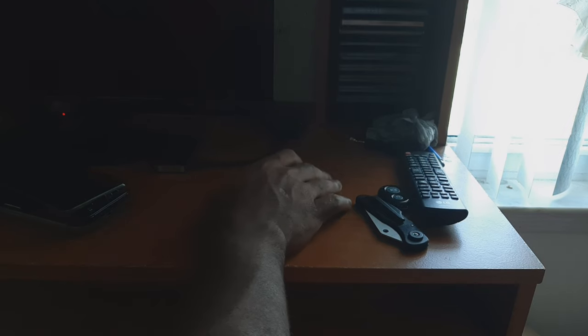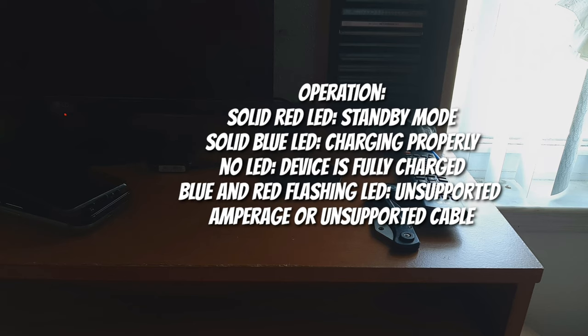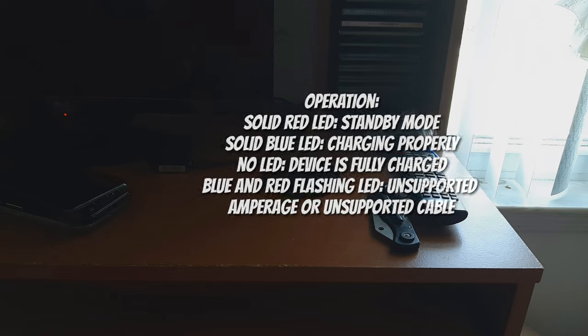Alright, everything is plugged up and set up. When you plug it in you get a solid red LED indicating it's receiving correct power. Once you place your device on it, the red LED turns blue and your device starts charging. If you plug in an inappropriate power source, it will flash red and blue and your device won't charge — so you do need a quality cable for it to work properly.